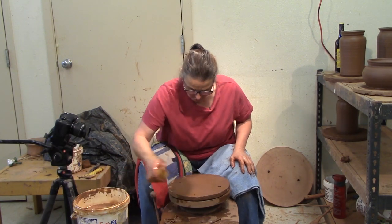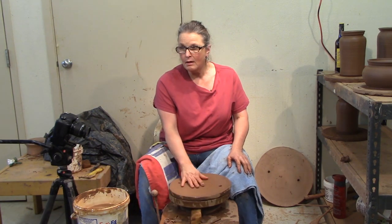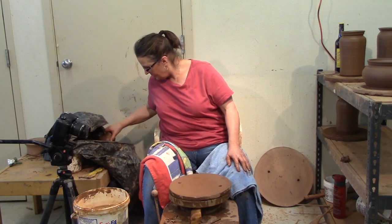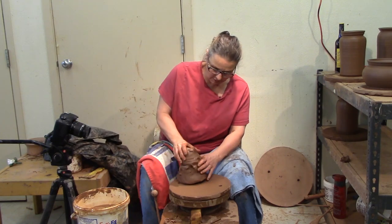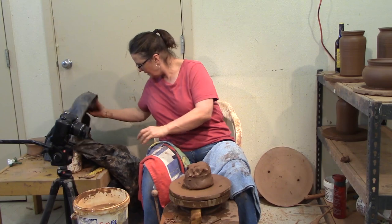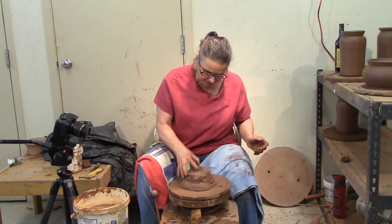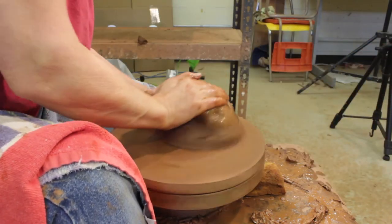I always throw large things on a bat. The only thing I don't throw on a wooden bat are the mugs. I've got this wedged up — my casserole wedge and my wine cooler wedge. This is the lid and this is the bowl. Keep it in the plastic and it can wait. I'm going to put this on with some attitude and center.